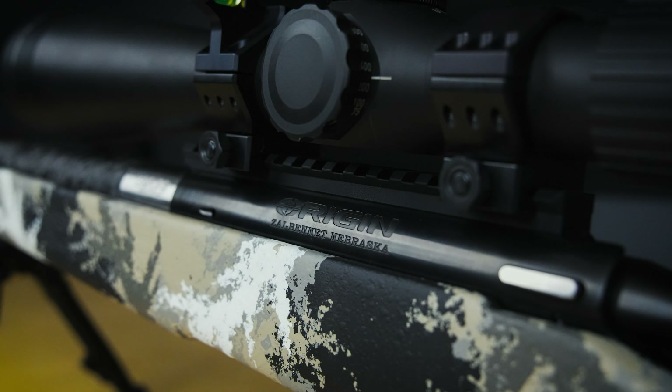The last thing I'm going to cover is bolt knobs. It might seem like a small thing, but the nice part about speccing out a custom action is you generally get to pick what kind of bolt knob comes with it, or you can purchase one as an accessory. A good example is Zermatt — I have their spiral bolt knob here, but they have all sorts of options: tacticals, extended bolt knobs. It's really nice to be able to purchase a bolt knob that fits the look of the rifle or fits the rifle's application.